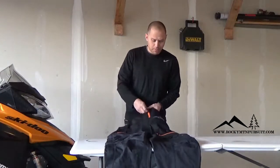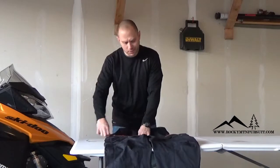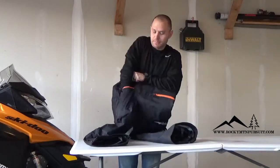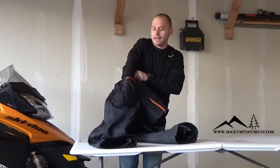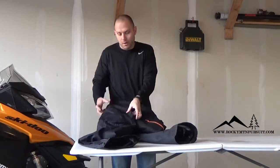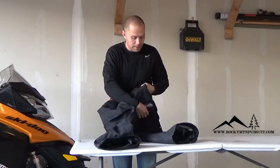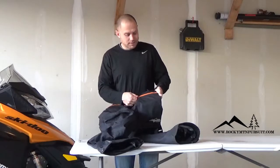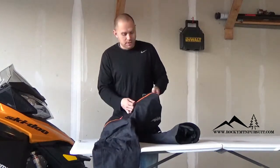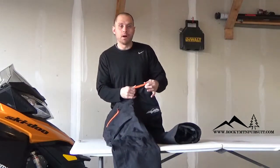I think the zippers are pretty high quality. I like the pockets pretty well, but these pockets are really deep, and for some of you, you might like it — I hate it. Anything I put in my pockets, I want to be fairly tight and close to me, so I didn't really care for the depth of these pockets. I don't see any quality issues with the zippers or the pockets, but we've only used it about four times, so it seems to be holding up well — but we'll see.